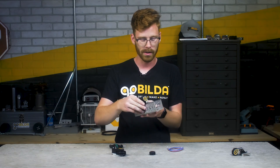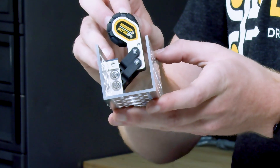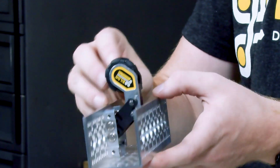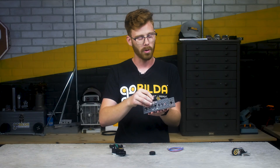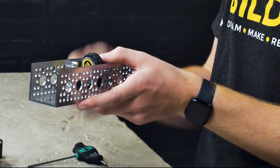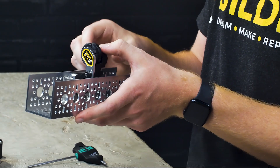Now we've got the mount solidly inside this piece of channel, and you can see we've got all this throw in our 4-Bar Odometry Pod up and down. From ride height, which has these four bars about horizontal, you get 12.5mm of upward throw and about 17mm of downward throw.